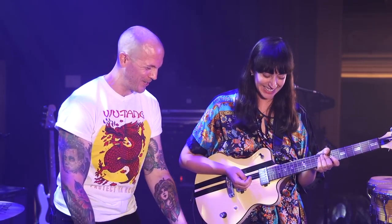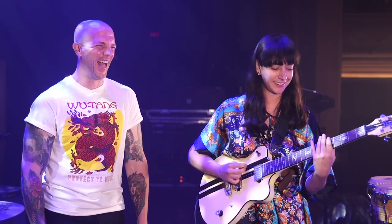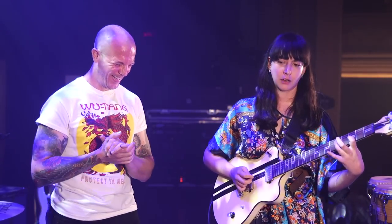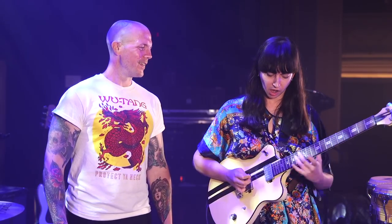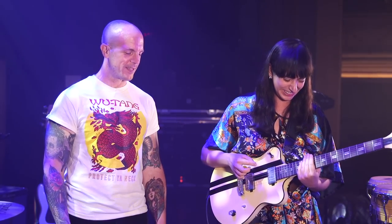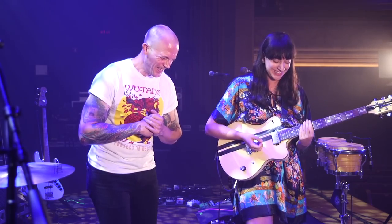Do you ever use the Super Overdrive and the Muff together? Only by accident, but sometimes it's a pretty happy accident. Could we have an accident? Yeah, why not. [plays guitar] Damn, that sounds really good — one of the best accidents I've heard today. Maybe I'll attempt to accidentally press those two a little bit more often.